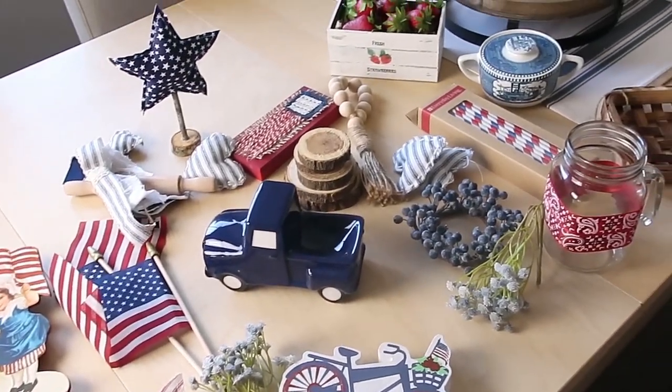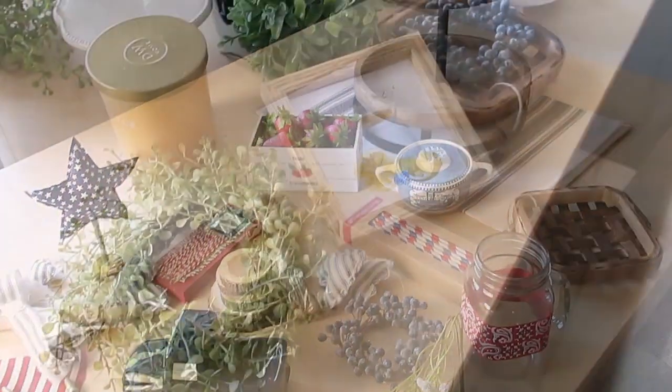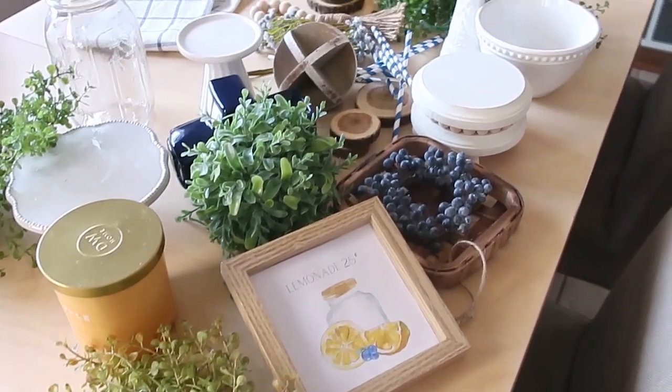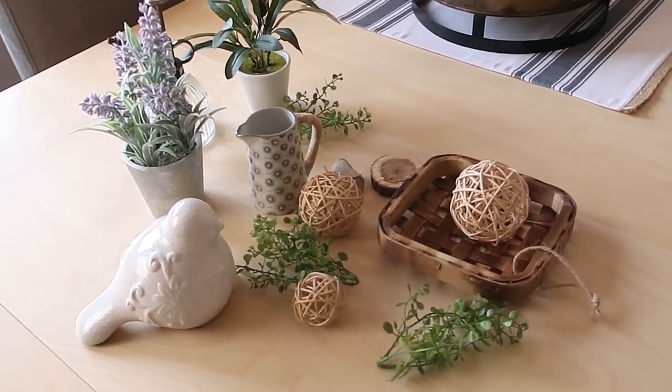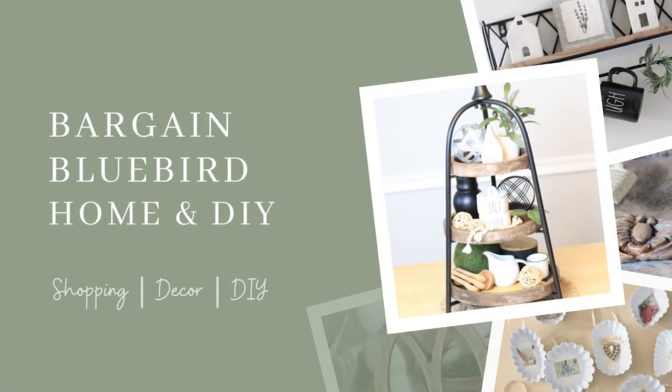What do you do when you can't decide which tiered tray to do for the summertime? Well, you do all the things you're thinking of. That's what you do. I'm Marie. Welcome to my channel. I'm so glad that you're here.